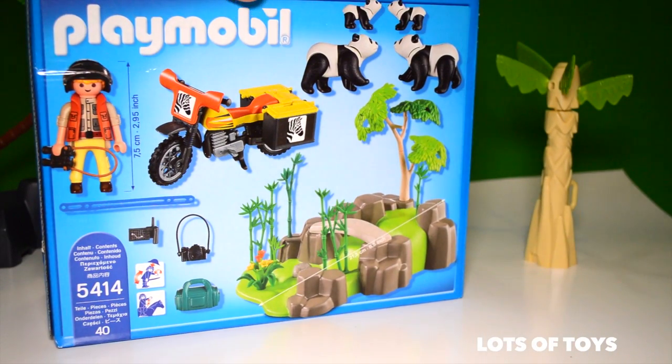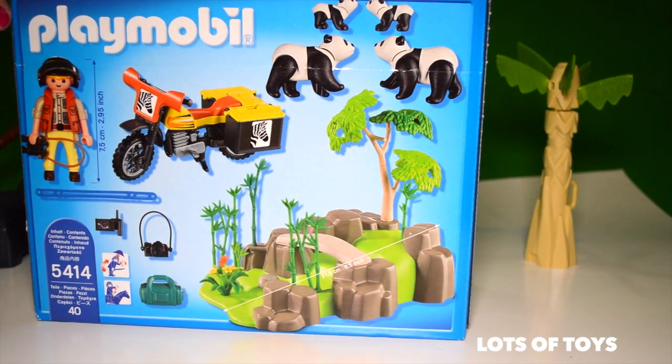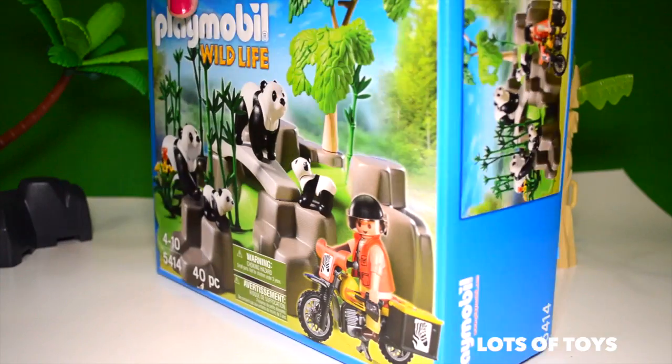Here's everything it includes. It's a total of 8.5 inches wide across. Here are all the accessories. Now let's go ahead and open it up and build this fun toy.